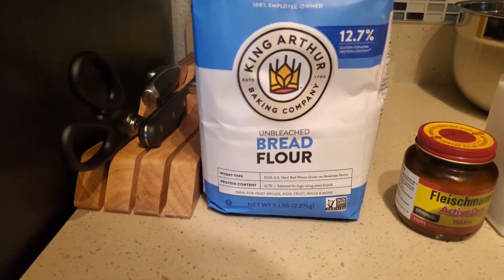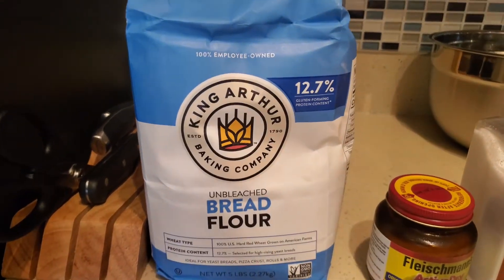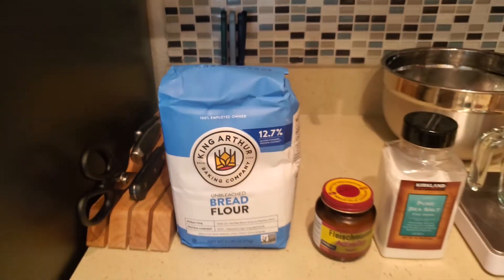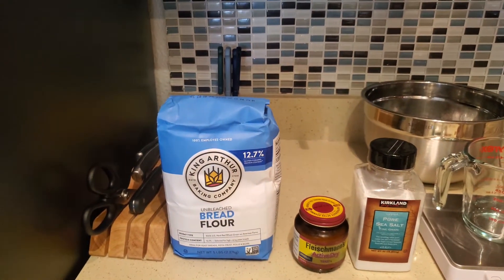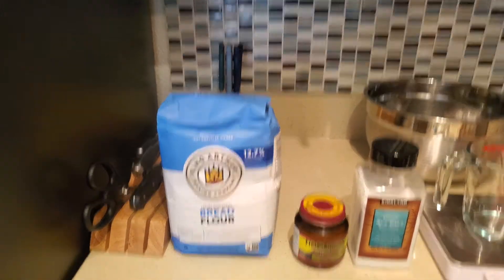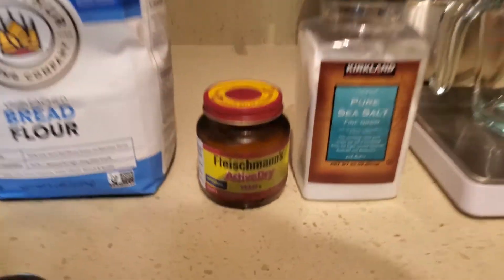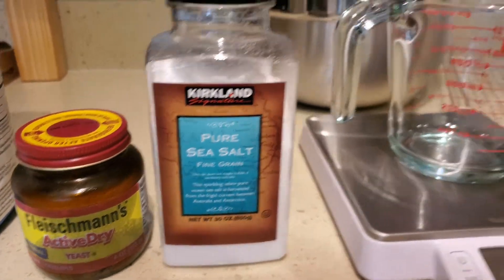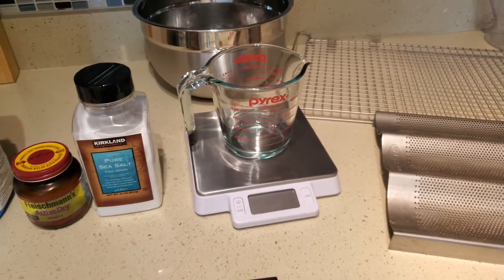We're going to start with some King Arthur flour. I prefer the 12.7% protein content, but if you use other flours you can always modify the recipe slightly to get different characteristics. You'll also need some active dry yeast, some pure sea salt, and the last ingredient is just water.